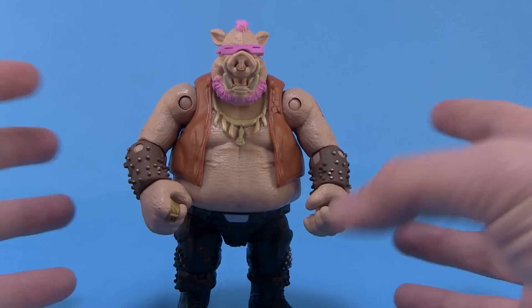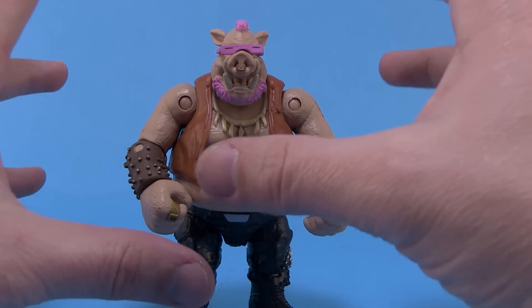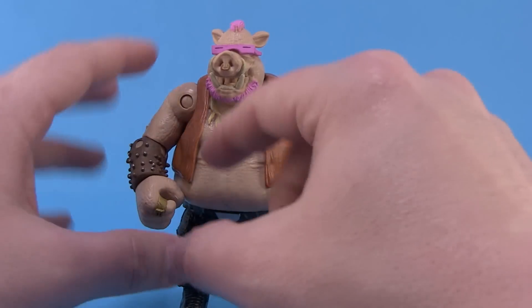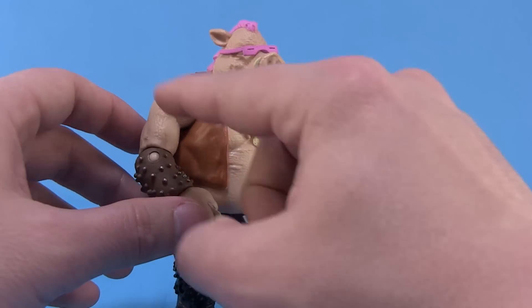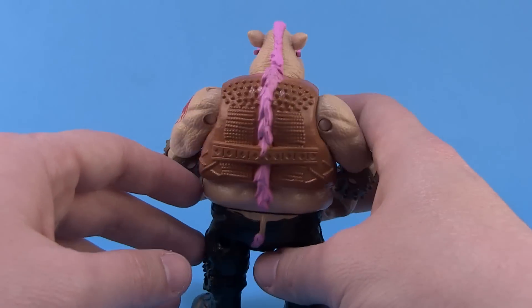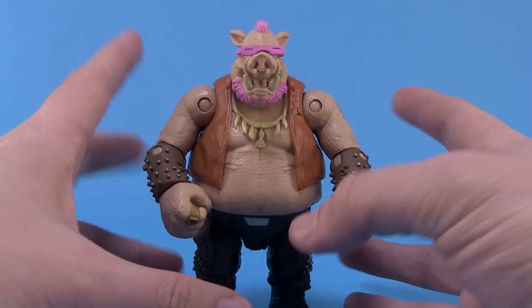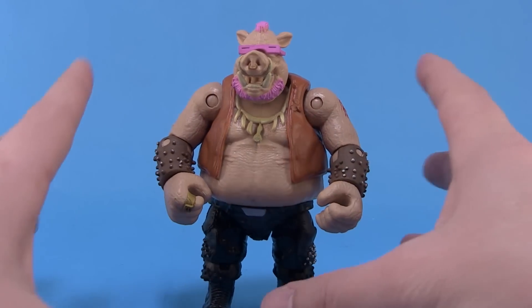Overall the sculpt is really great and the paint job is pretty good as well. If you wanted to get ultra detailed you could put a black wash on this guy to really dirty him up and bring out a lot of those great sculpted details. But for a basic action figure at the eight to ten dollar price point, Playmates did really great with this one.